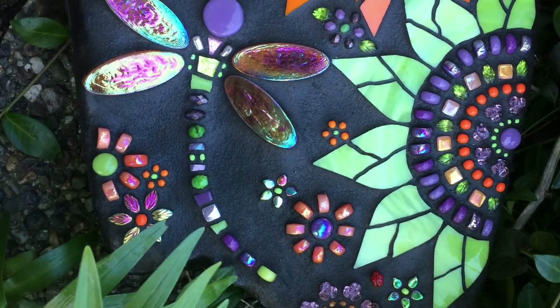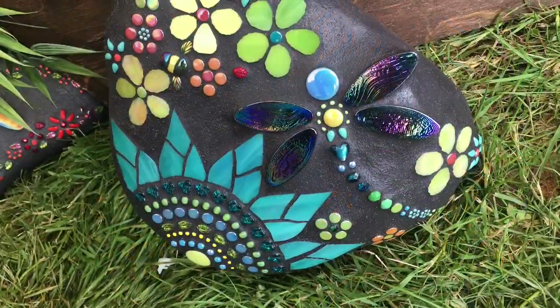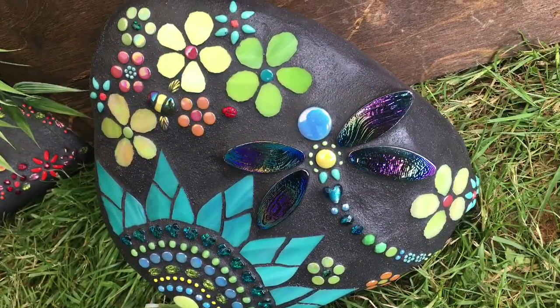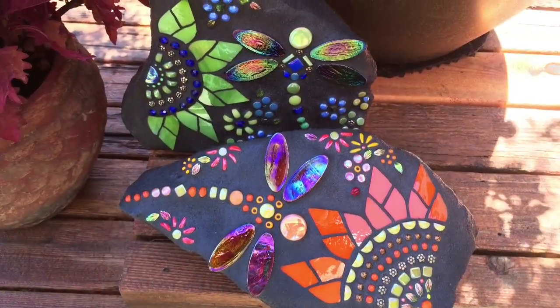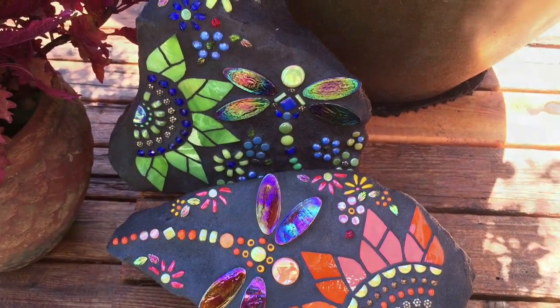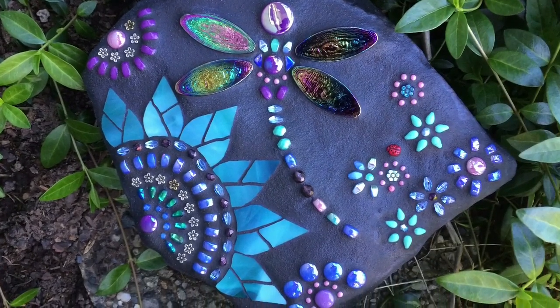Hello, I'm Carol Deutsch of DragonflyRocks.com. I have been creating these beautiful pieces for the garden for close to a decade now. I'm really excited to be sharing my online video tutorial class which will guide you through all aspects of creating your own beautiful pieces.